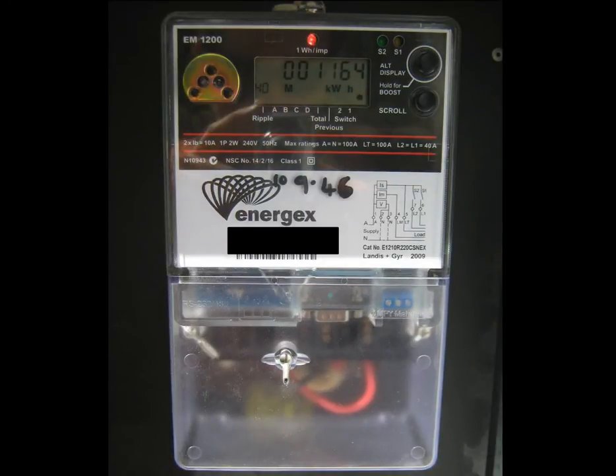The final readout on the EM1200 is the 40 readout. 40 is the designation for the solar export tariff or the feed-in tariff. In this case the solar power system has generated 1164 kWh in surplus to the property's requirements. This surplus power has been fed back to the grid and the owners will be getting a nice credit on their power bill from it.